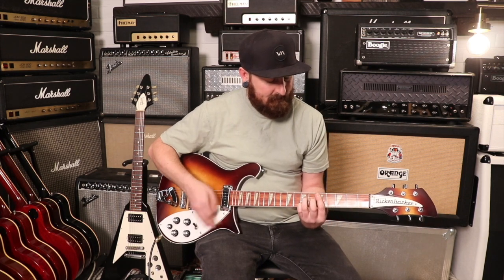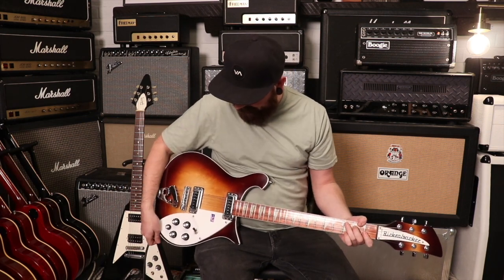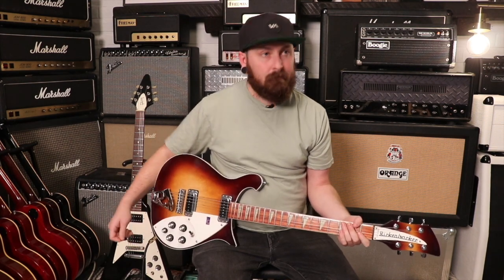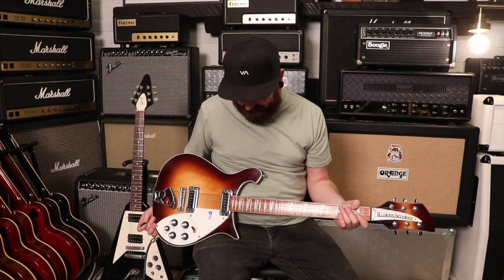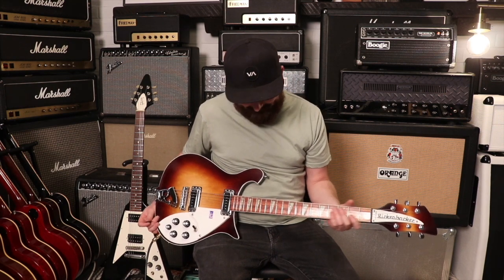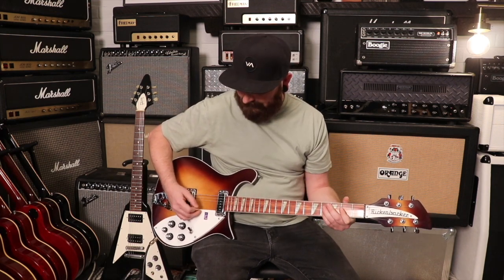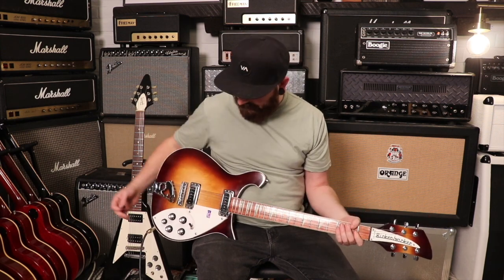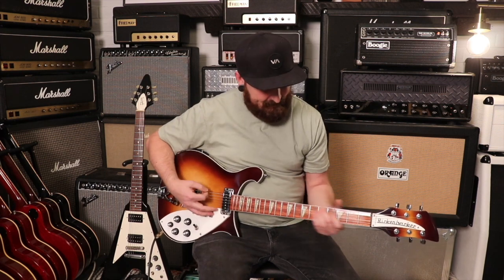The only thing I can really talk about is Rickenbacker limited colors — this is one of them, Montezuma Brown. It's got a more refined, elegant feel to it, as opposed to some of the other custom colors, like Blue Boy. I have a Blue Boy Rickenbacker bass, but this is more reserved.